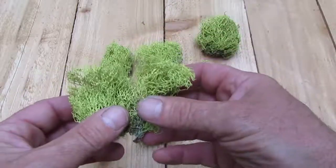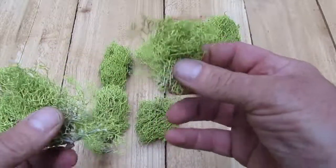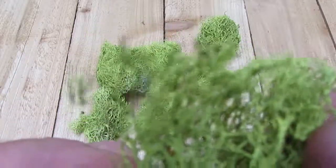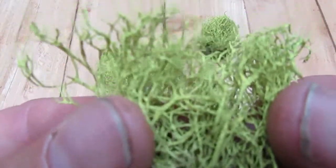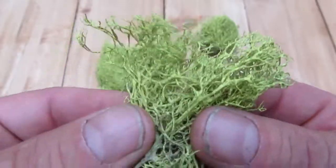The nice thing about chartreuse lichen is you can tear it apart if you don't need very much for an arrangement or whatever you're working on. You can just tear off little bits and pieces of it. If you look at it up close, it almost has what looks like little antler-like appearances to it. It's really a neat lichen.